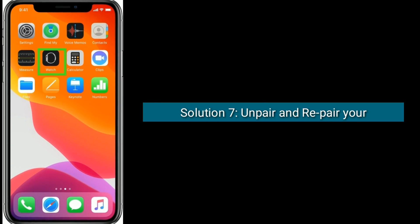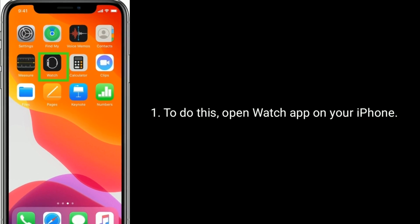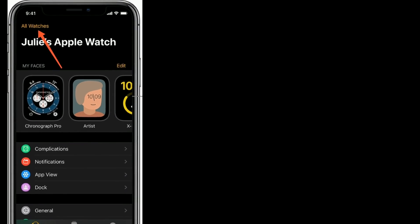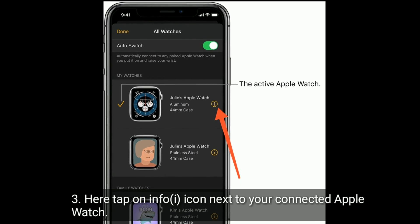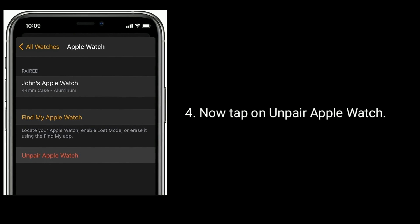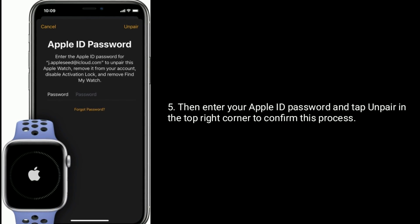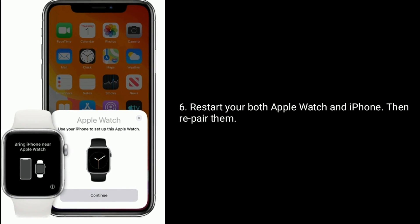Solution 7 is: Unpair and Re-pair your Apple Watch. To do this, open the Watch app on your iPhone. Tap on All Watches at the top left. Here tap on the Info icon next to your connected Apple Watch. Now tap on Unpair Apple Watch. Then enter your Apple ID password and tap Unpair in the top right corner to confirm. Restart both your Apple Watch and iPhone, then re-pair them.